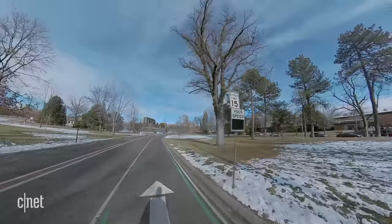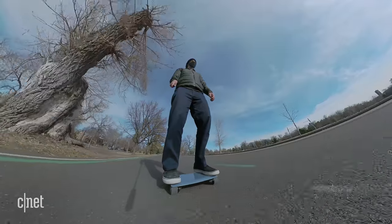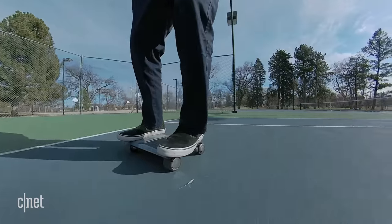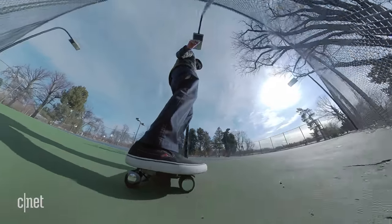The top speed maxes out at about 10 miles per hour, and it doesn't sound that fast, but when you're standing kind of awkward skier-style forward on this thing, 10 miles an hour ends up feeling kind of fast. You get used to turning after a while — it's mostly just shifting your weight in the direction you want to go.